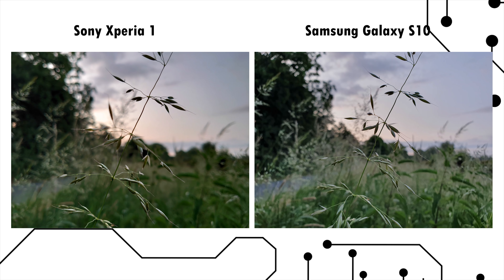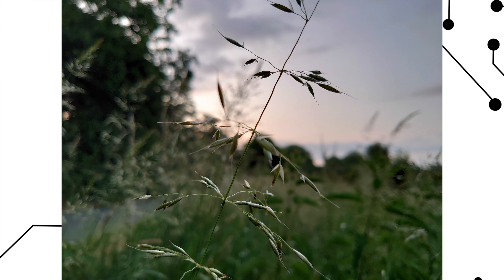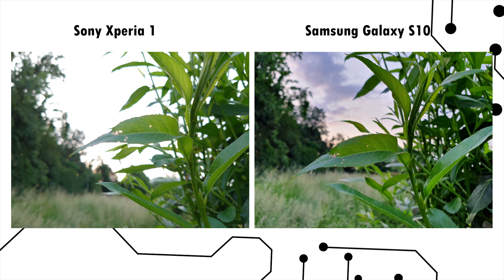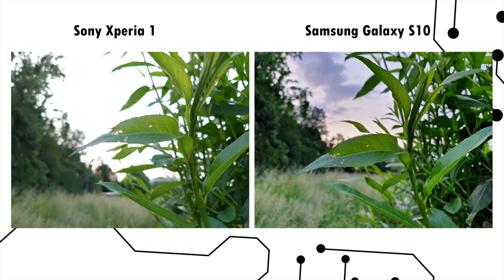Moving to a more interesting shot, I really like both of these, but I have to give it to Sony — the flower has more detail and looks really good, and I like the contrast more on the Sony. But the next shot clearly shows a recurring problem: the Sony Xperia 1 not only has trouble getting proper focus, but the sky is totally blown out, whereas on the S10 you can clearly see the clouds.